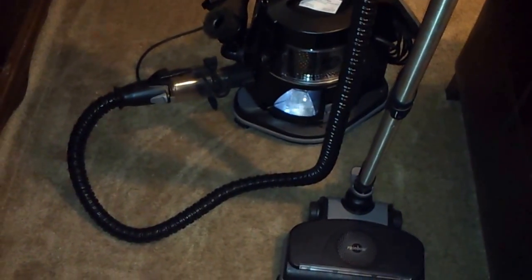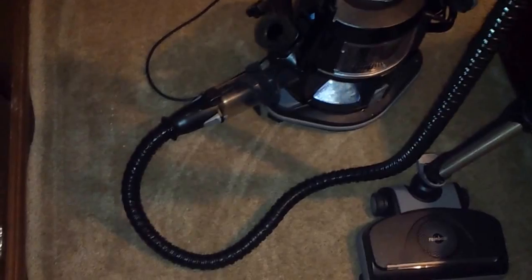I'm back with another Kirby versus Rainbow video. I decided that the rug wasn't that good of a test, because it didn't really have that much of a pile, and the agitation was just outrageous. So I just wanted to try it on this pretty thick carpet and see.